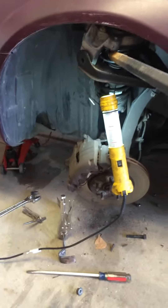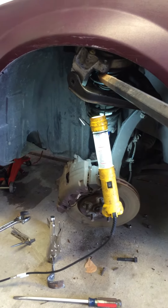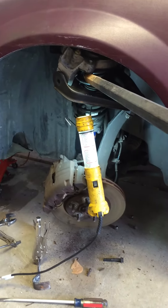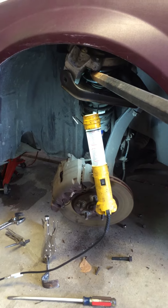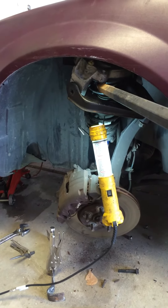This looks like we're closing in on the final bit of work on this 2001 Stratus to get it out of the garage and back on the road. It's been in here for a couple of months now.